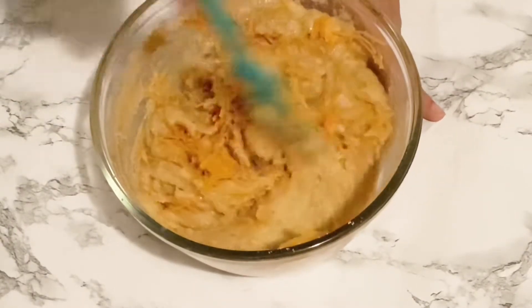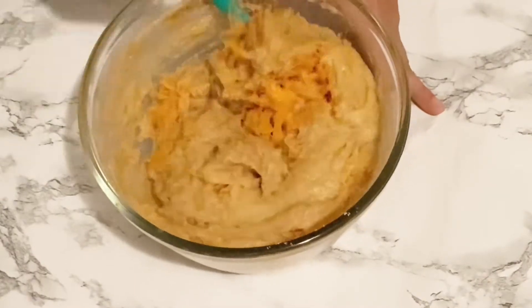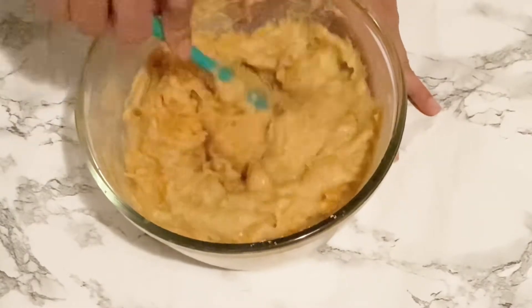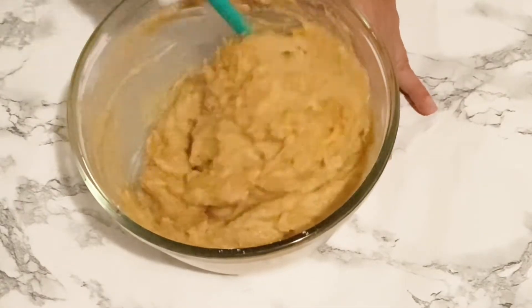We're going to use one cup of shredded carrots, but please when you're measuring it out, don't pack it down into your measuring cups. Just fold it into your batter.